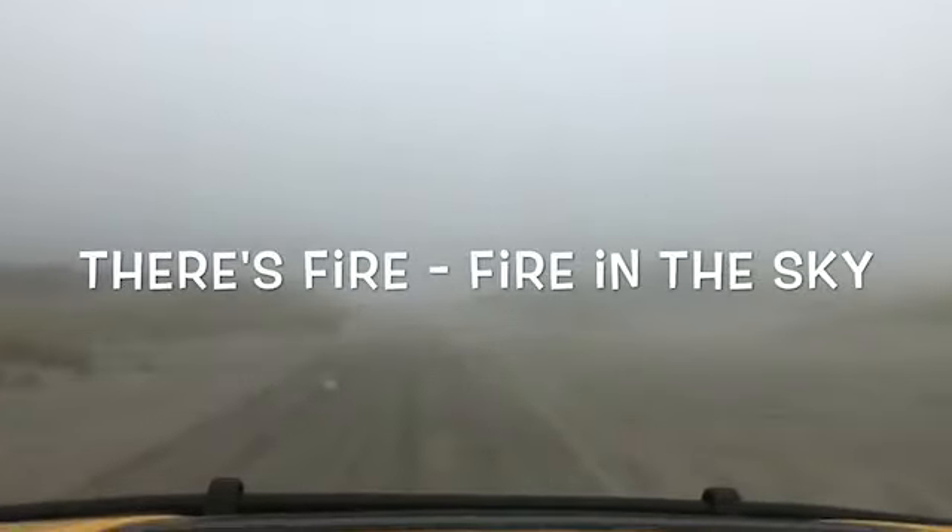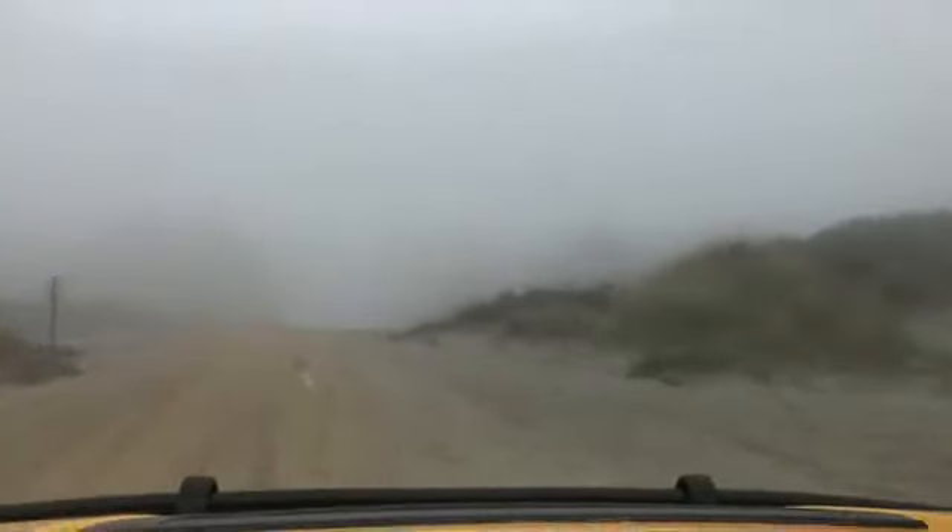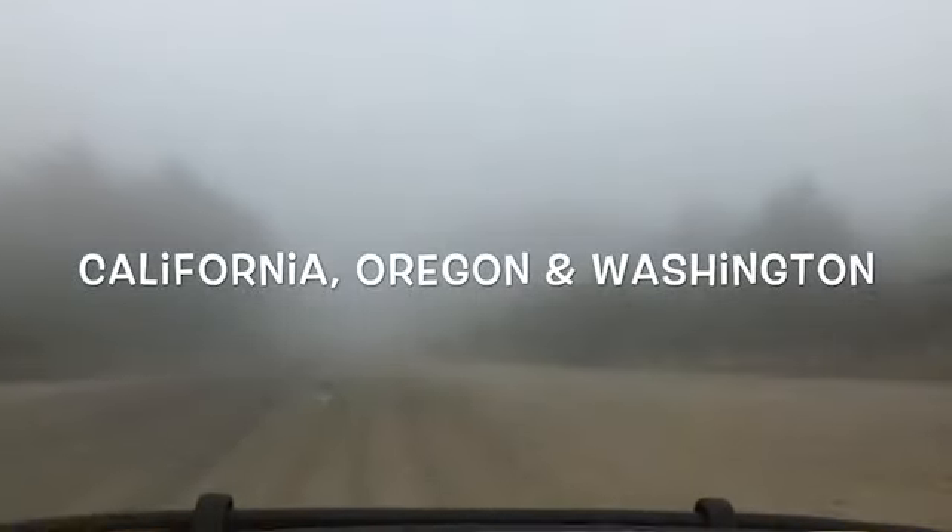Warrington Beach Road, Washington. This is all from the fires — California, Oregon, and Washington.